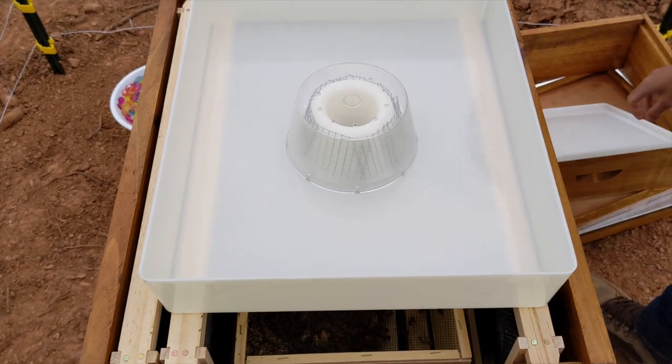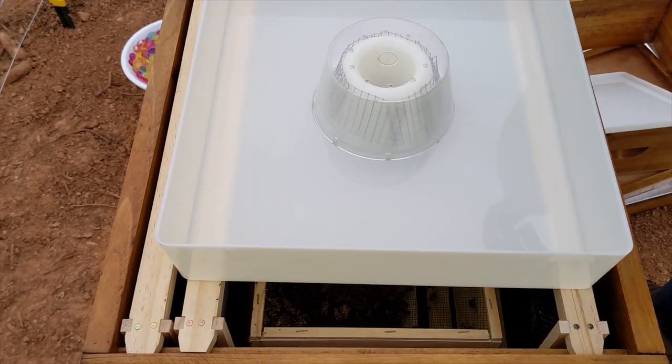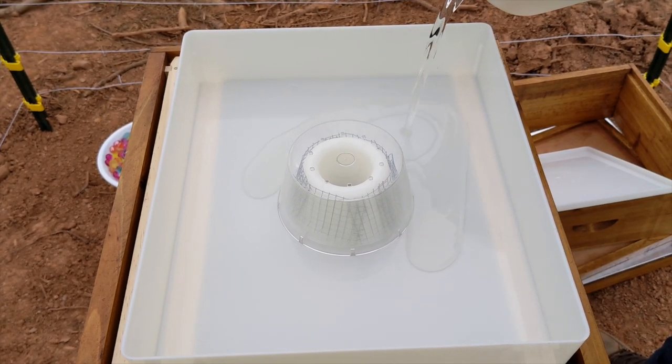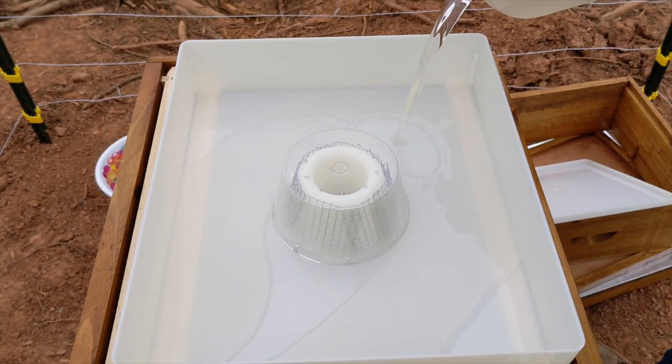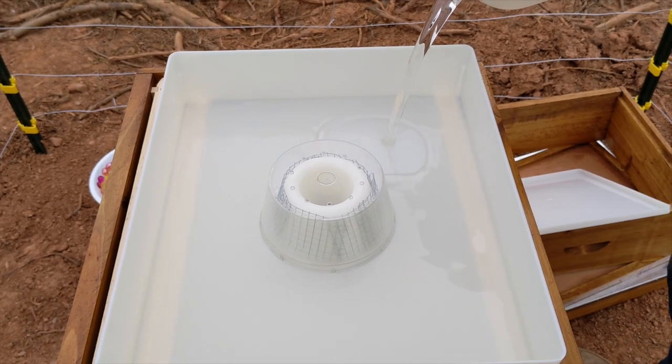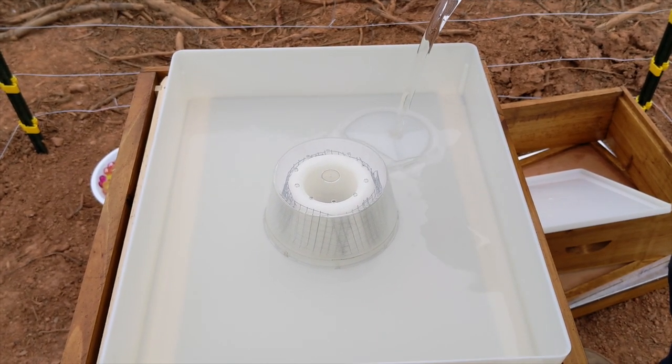This is a feeder that supplies food for the bees before they start collecting pollen and making honey to feed the hive. We added about a half a gallon of sugar water made with a one-to-one ratio of sugar to water. You pour it in the top and it will go through the small holes of this dome for the bees to fly up and access the sugar solution.